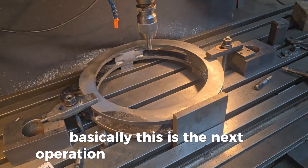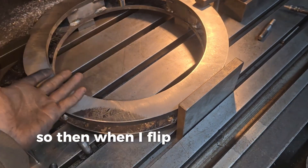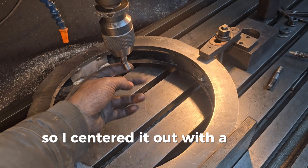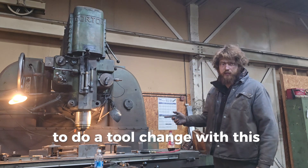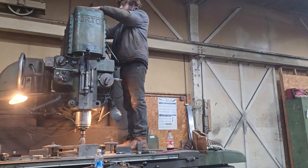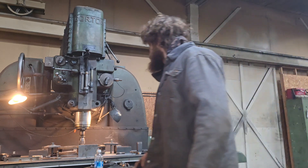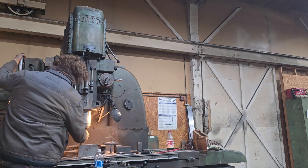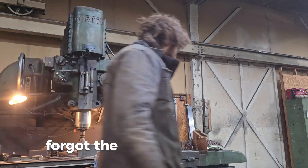The next operation I'm going to try is boring out the center so that both of these are concentric. When I flip it, I can pick back up the same spot. I centered it out and we're going to try to bore this out. To do a tool change on this machine is kind of a pain — you have to climb to the top of the machine.